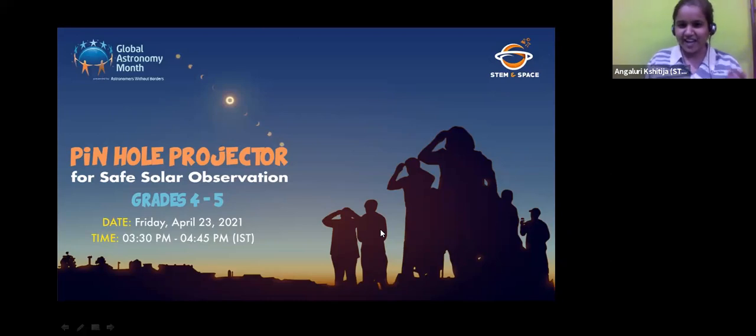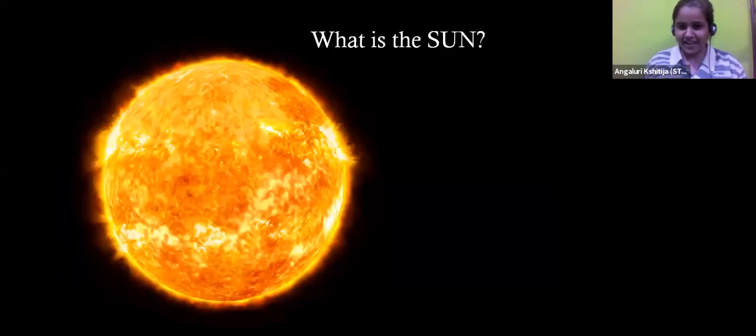What are we going to learn today? We are actually going to make a pinhole projector for safe solar observation. Everybody knows about the sun - we see it every day going up from the east and setting down in the west. But do we know a little bit more about the sun? It is almost yellowish in color and disc-shaped in the sky, but it is actually spherical in shape.